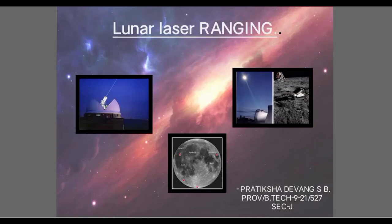Hello everyone, this is Pratiksha and today I am here to talk about Lunar Laser Ranging.